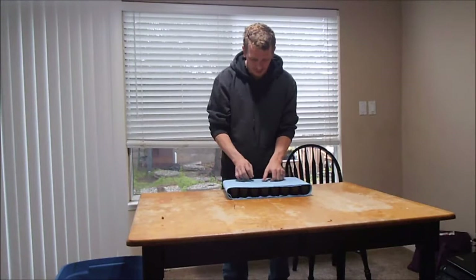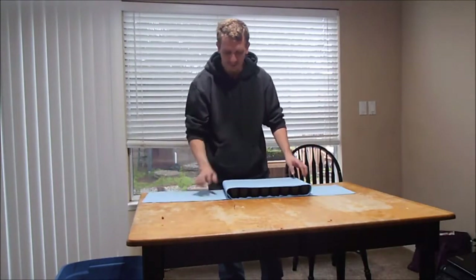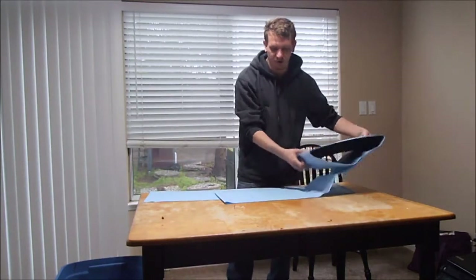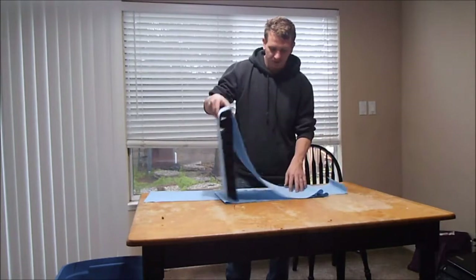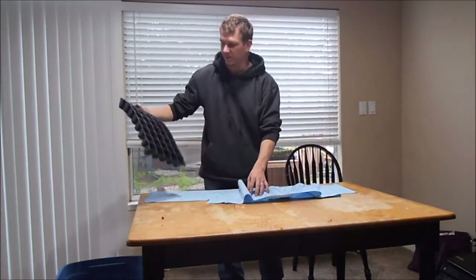I get a roll of this thick paper towel stuff from Harbor Freight or O'Reilly's. I use a lot of it — I probably waste a lot — but it works for me.